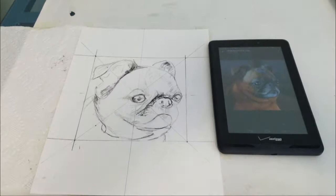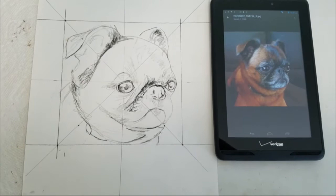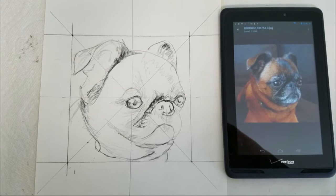This is the sketch I made using my proportional divider. If you would like to learn how to use a proportional divider, please watch part 1 of this series.